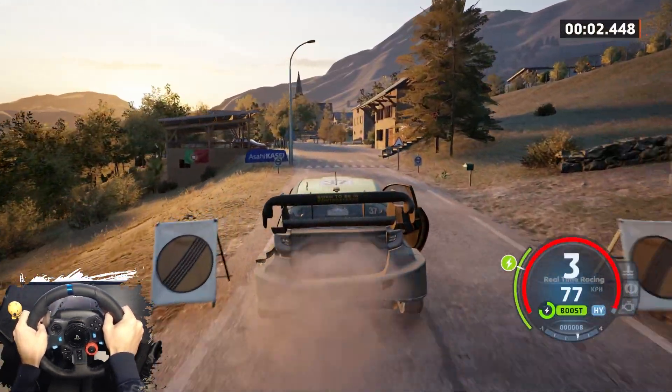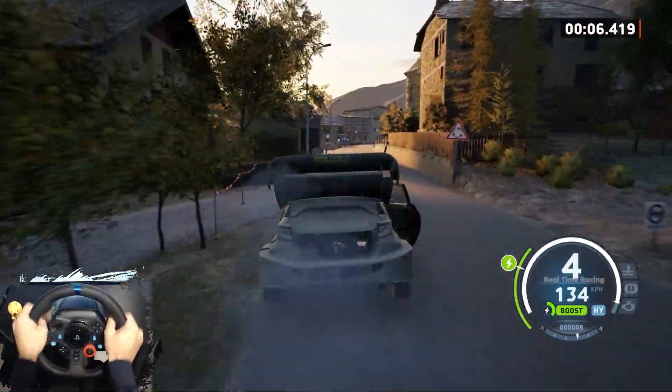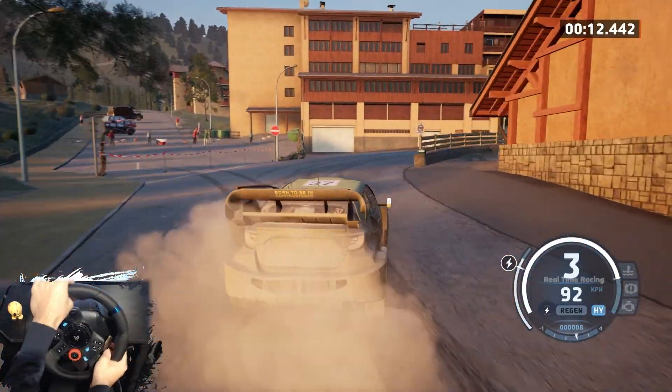Slight left, slowing, 120. 3 right, half-lock tightens, 50. 2 right, don't cut, opens, 50. Slight left.